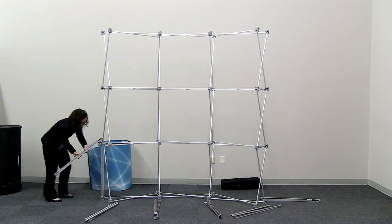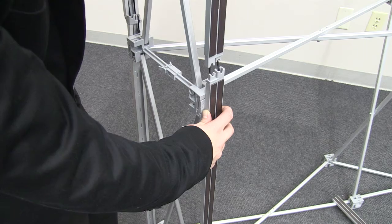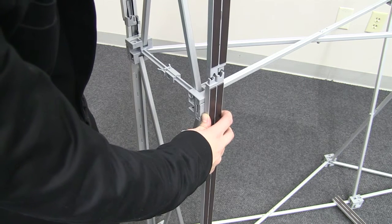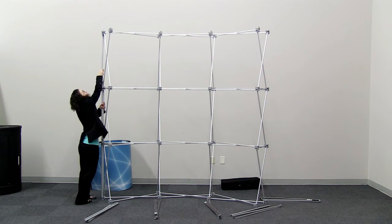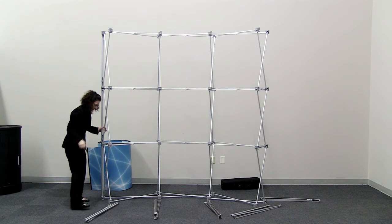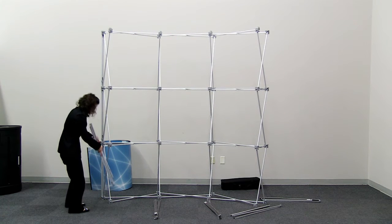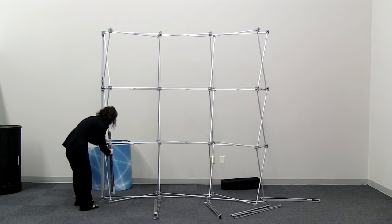Unfold the mag rail so you can place the second extrusion onto the display. Holding the bottom extrusion, pull the middle extrusion up onto the hub and slide it down on the mag rail connection piece. Hold the middle extrusion and lift the top extrusion up and into the top hub. Slide the extrusion down so it connects with the mag rail connection piece. Check the installation by shaking the mag rail to ensure a solid connection. Repeat these steps for all the mag rails.